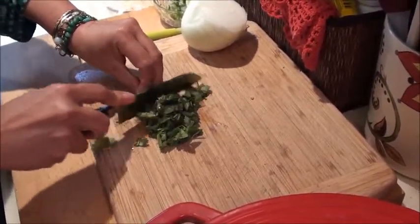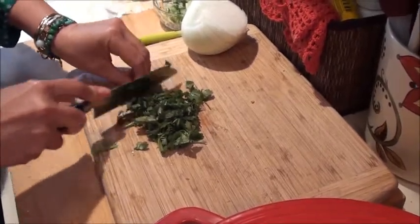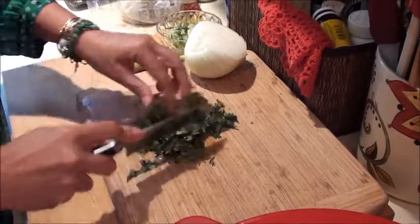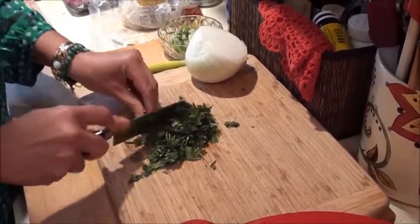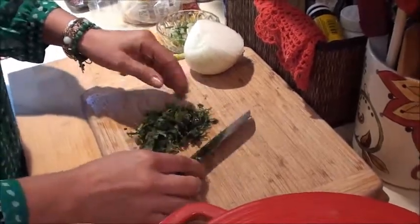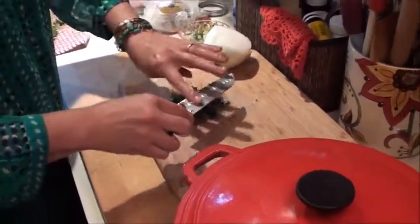We're going to add this at the end, once the salsa we've put in the blender cools off. Because otherwise what you do is you shock the flavors when you add whole ingredients to a hot sauce.